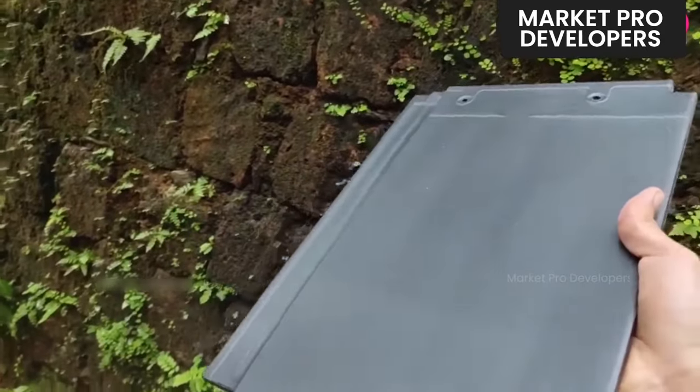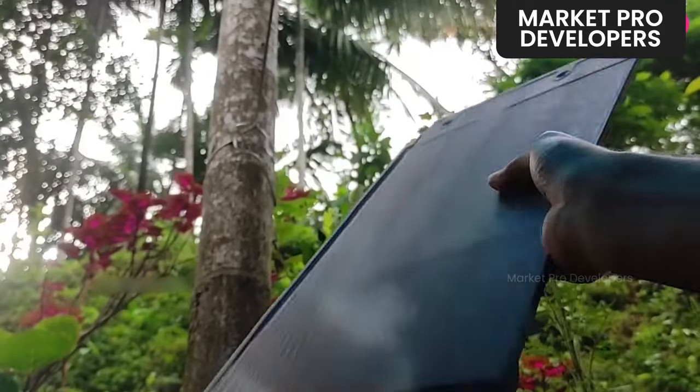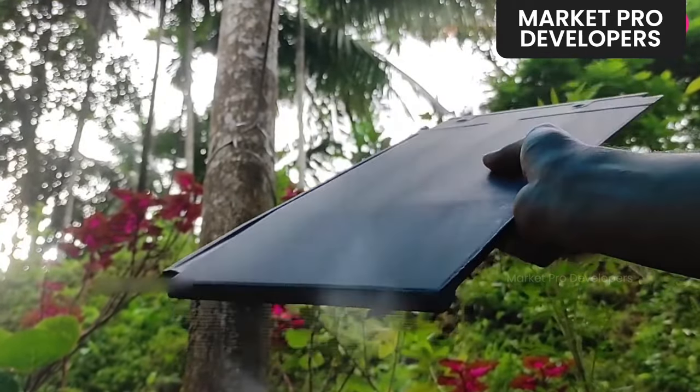Hello and welcome to this video. We are going to talk about flat wood. This is our best way to get a flat wood.